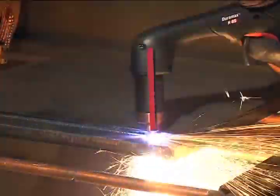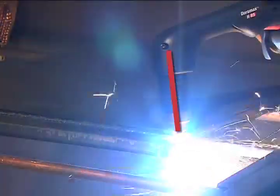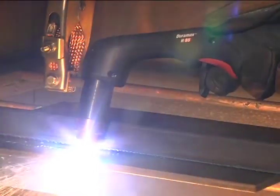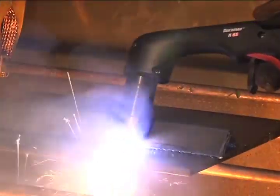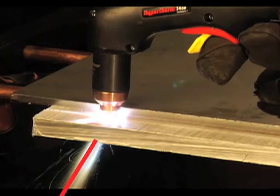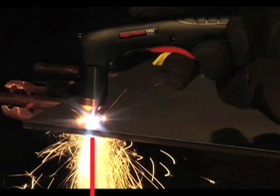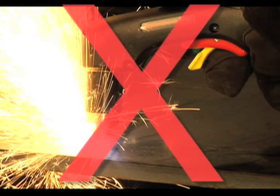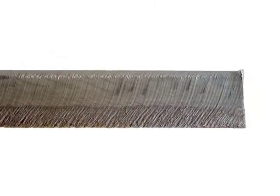When nearing the end of a cut, angle the torch into the direction of the cut, allowing the arc to come out first to ensure a complete cut. Maintaining proper travel speed is key to successful cutting. Watch the arc beneath the plate, as sparks should lag 15 to 30 degrees behind the cut. If the sparks are vertical, then the speed is too slow. If the sparks are perpendicular to the cut or are spraying up from the workpiece, then the speed is too fast or the system does not have sufficient power. Lag lines on the finished cut edge should also be about 15 to 30 degrees.